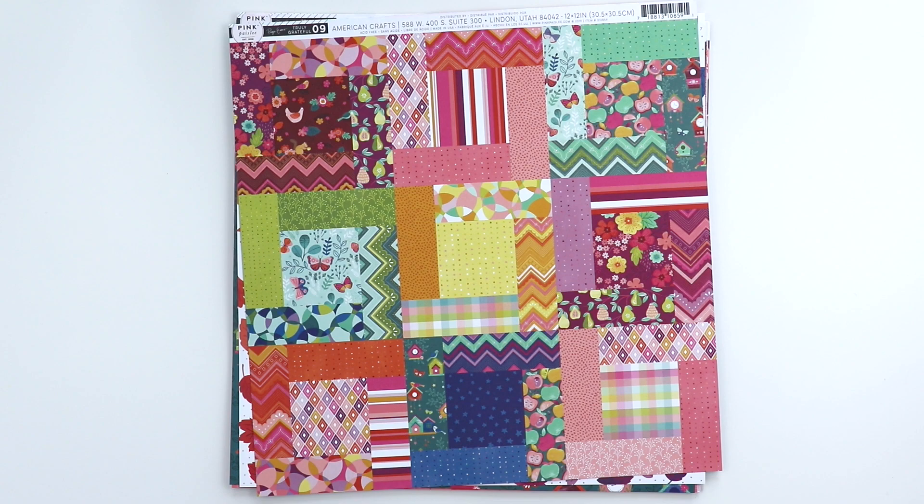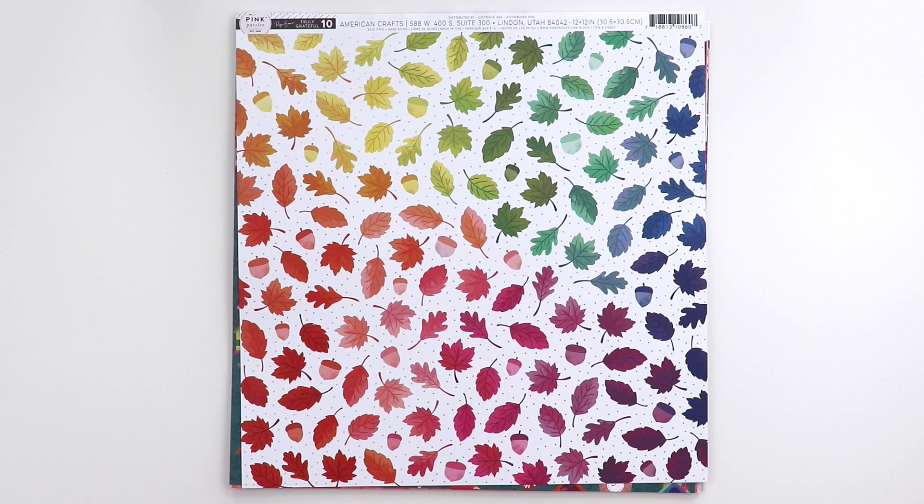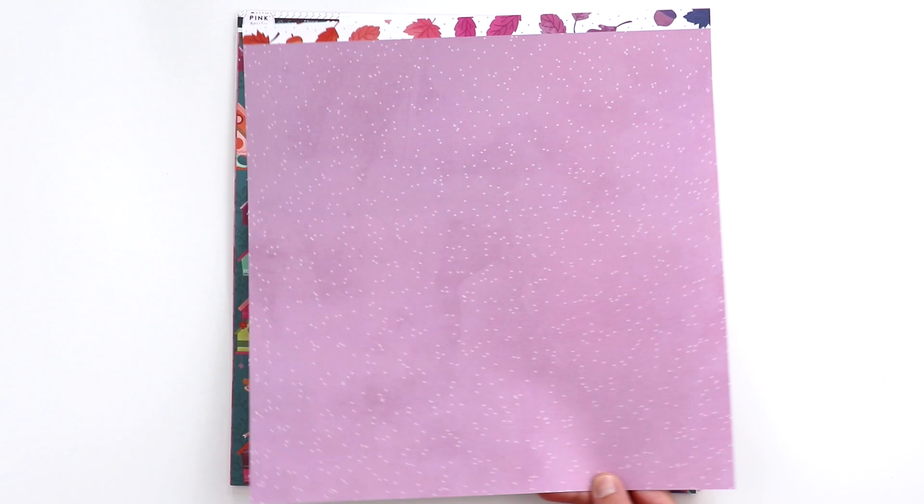Paper nine is a quilt of different patterns — lots of possibilities with this one. And on the back is a really pretty dark blue floral. Paper ten is a rainbow of leaves. The Silhouette Cameo cut all these out using the PicScan feature — you take a picture of it, import it into Silhouette Studio, and it cuts them out for you. It's super cool and saves tons of time. On the back side is a nice purple paper.